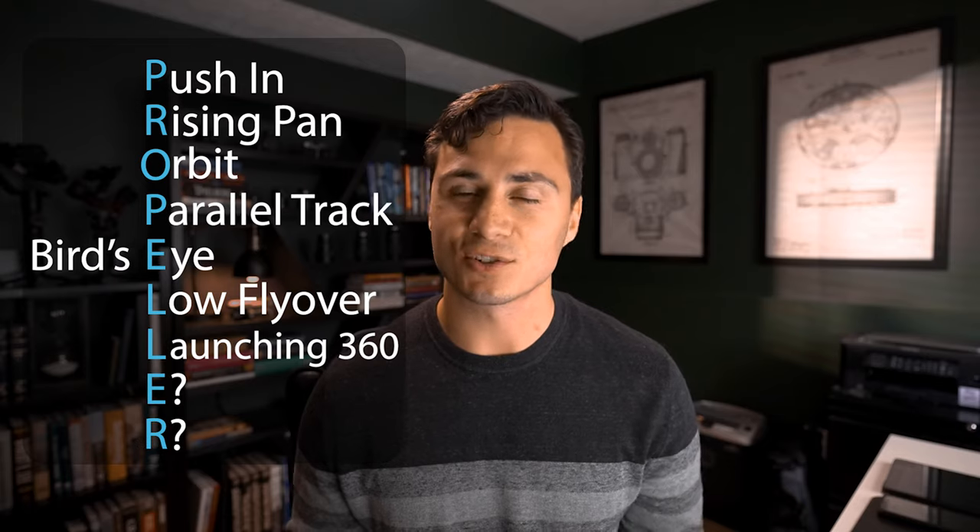You might be thinking that's only seven moves and there are nine letters in PROPELLER. As I mentioned at the start of the video, I have two bonus tips for you that can help you when you're trying to capture your drone footage during weddings.